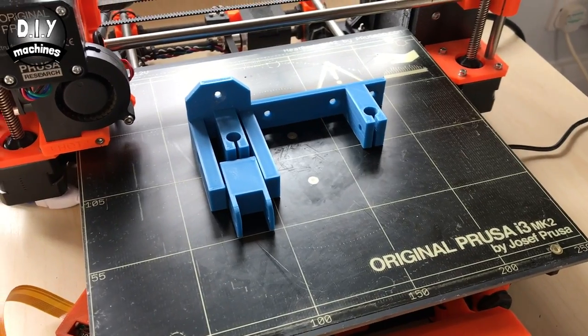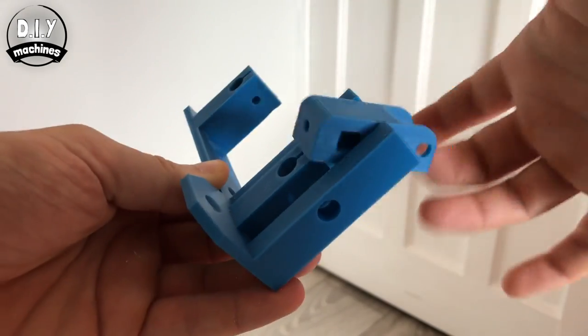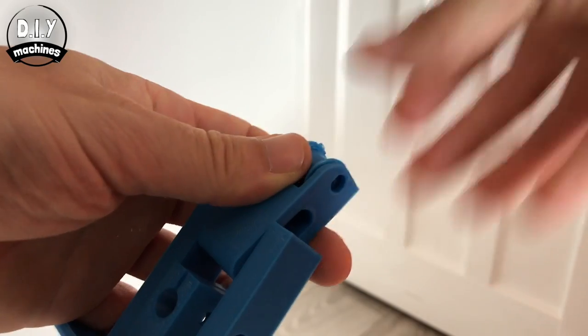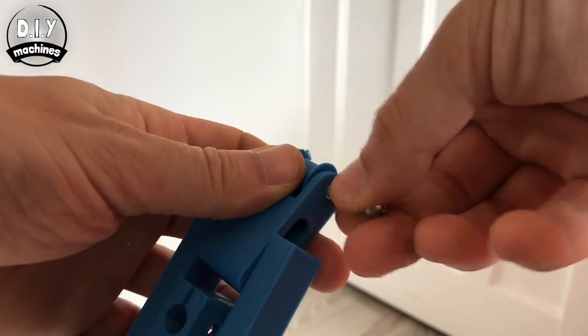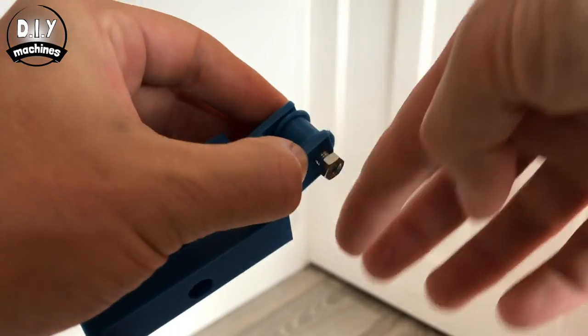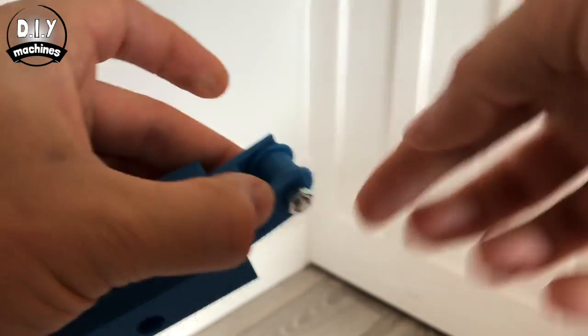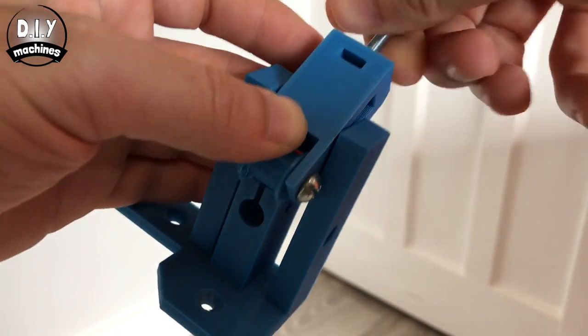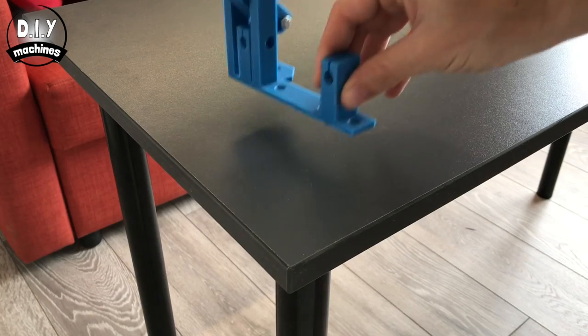Now we'll assemble the first part of the X axis. Loosen the part printed in situ and then insert the idler. This is held together with a nut and bolt. Just tighten this loosely by hand if you want it to be able to spin freely. Here we place another nut and insert a bolt on the end. We'll use this later on to add some tension to the pulley.